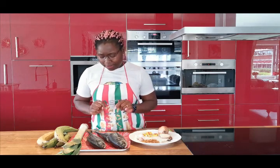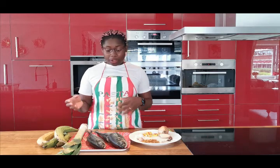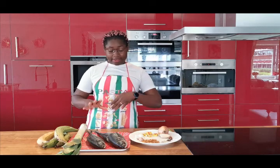I'm going to grill mackerel — this is horse mackerel. That's how I know the calling. I'm going to show you guys the Cameroon recipe, the way we grill our fish, the ingredients we use. We have a specific sauce that we use when we are grilling our fish.